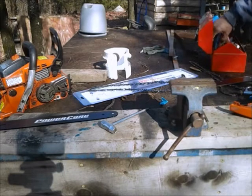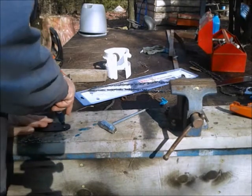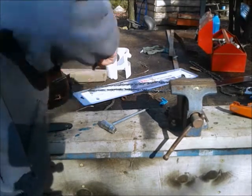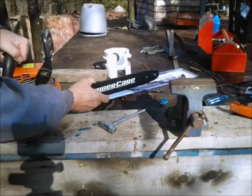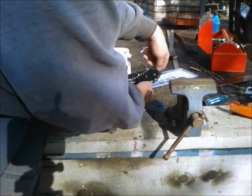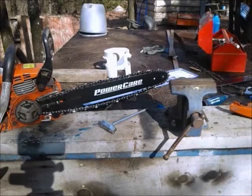I'm gonna go ahead and grease the new bar, although it should need it, but I'm gonna do it anyway. We'll grease both sides. Then we'll take the bar, stick it on, and grab the chain. Slip it over the sprocket and put it onto the bar. It's always a good idea to wear gloves when you're handling a chainsaw chain — they're very sharp and you can get cut very easily.